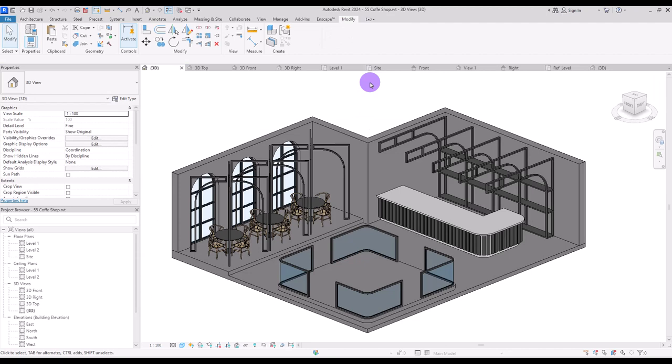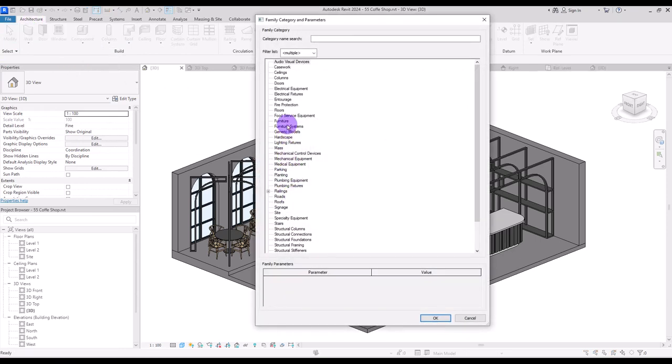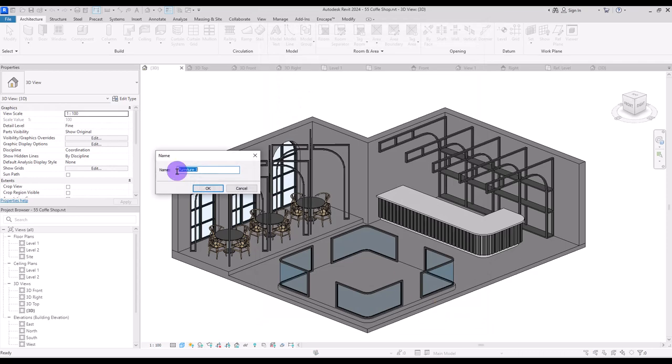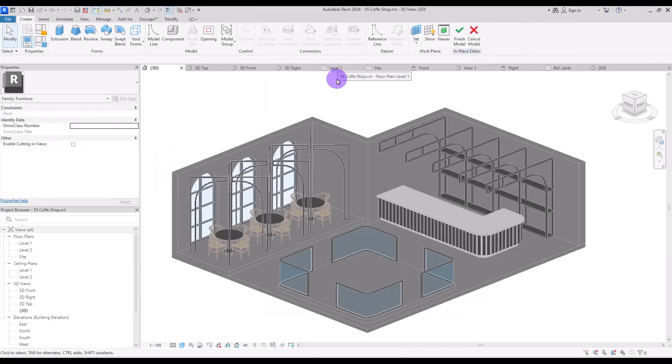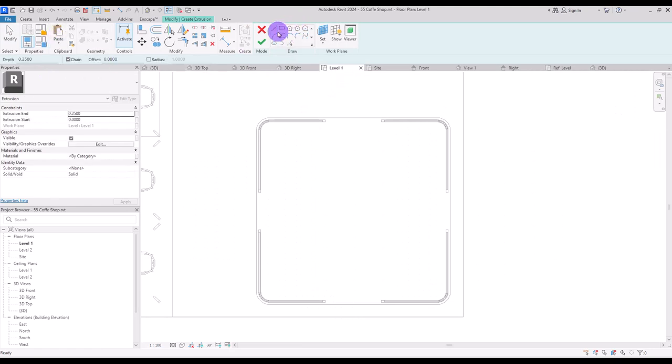The last part is going to be a sofa. Go to architecture, model in place, in furniture. I'm going to create my sofa in first level.